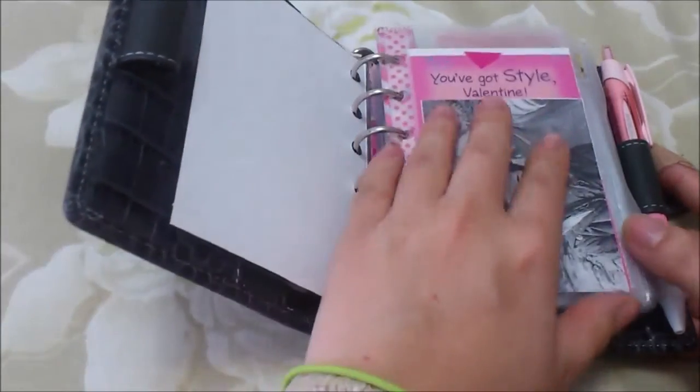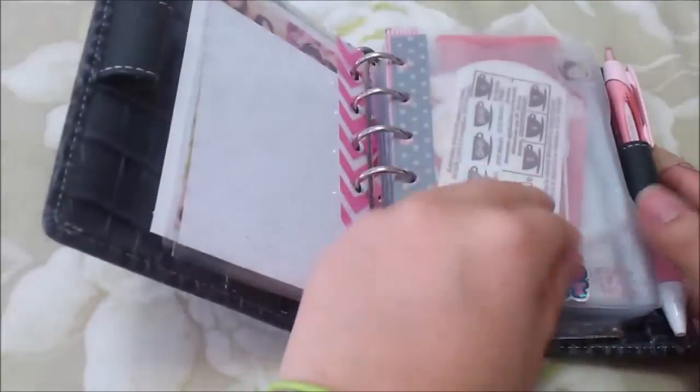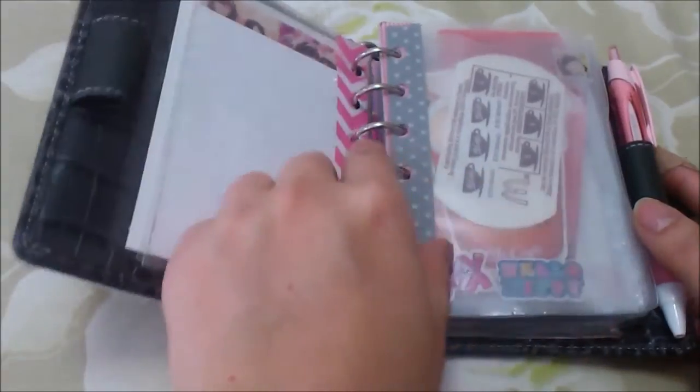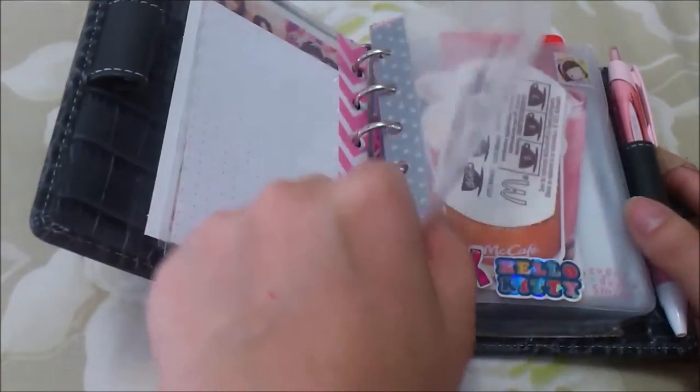I have a picture of me and my boyfriend in here. A lot of these sheet protector things came from an old organizer that was pocket size, so I just put them in there - it also makes them more durable. I make them pretty by putting washi tape on the sides.